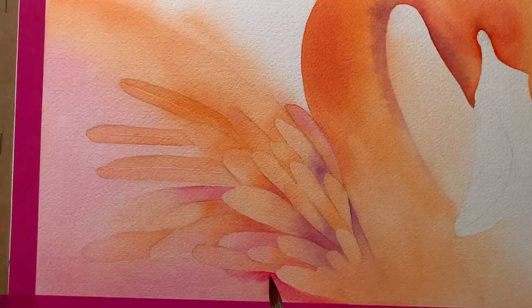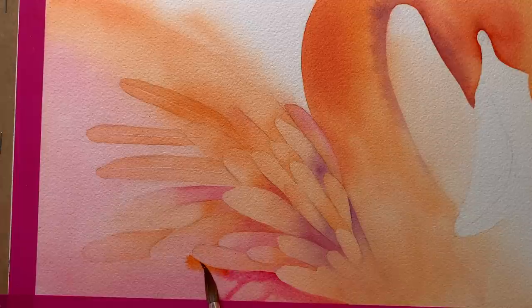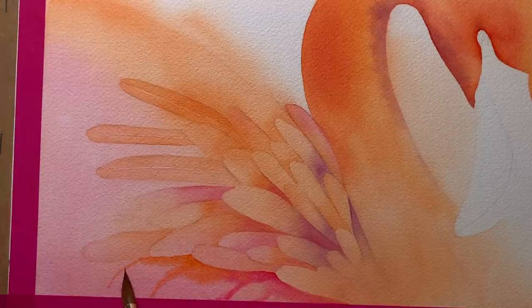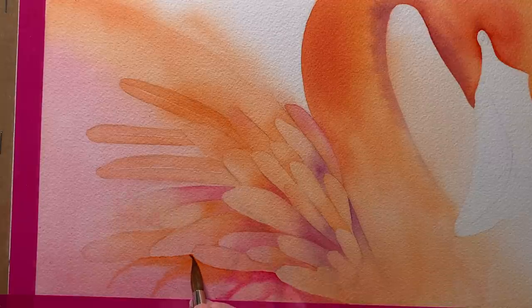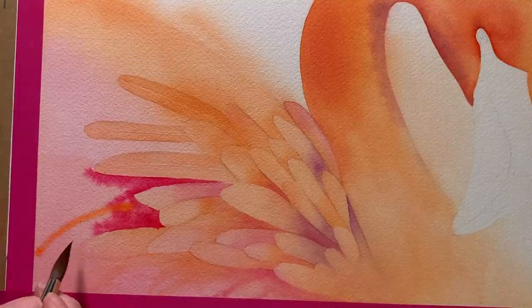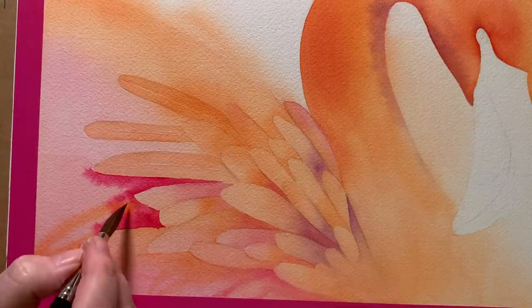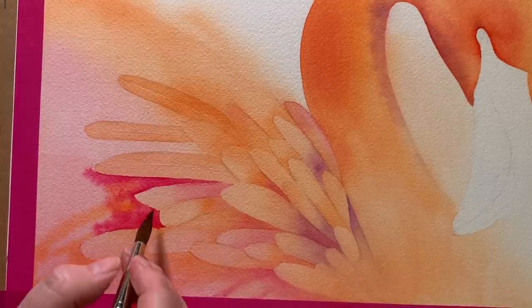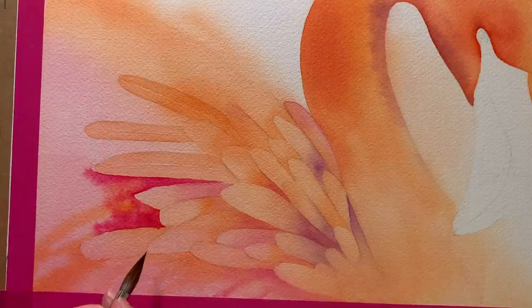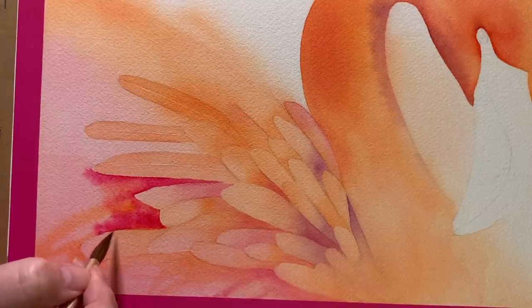Now I'll start to pull that paint down and create some feather shapes. Here I've got Pyrrol Orange again — I'll do the same thing. Then I wet the paper further up and add some more Permanent Rose and Pyrrol Orange, pulling it out to create some little loose soft feather shapes. When I do this I leave some of that lighter underwash showing. I don't completely cover it with these darker colours.